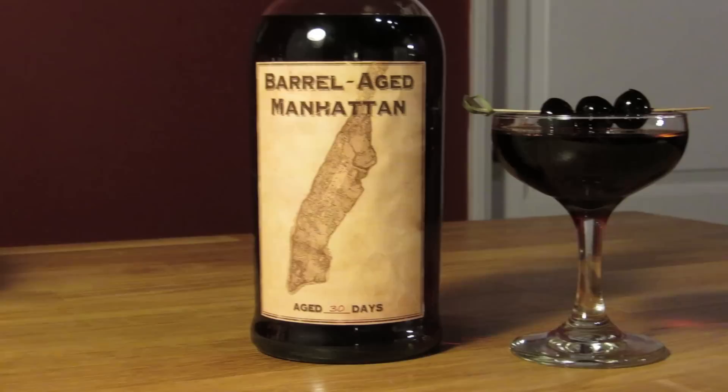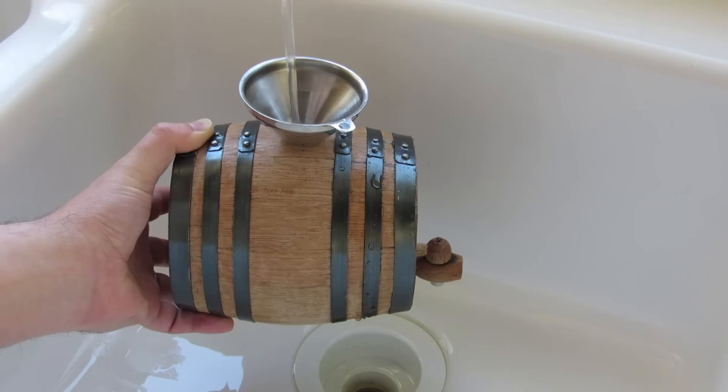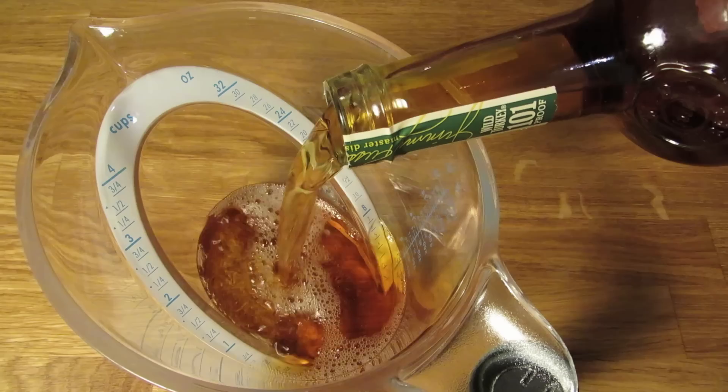Assuming this is a new barrel, before we get started, we'll have to cure the barrel. Do this by filling it with warm water and dumping it out again. It may leak from the head or the butt — in that case, you'll need to cure it again. The idea is to get the water to expand the wood until it creates a perfect seal. Once it's cured, it's time to add the booze.